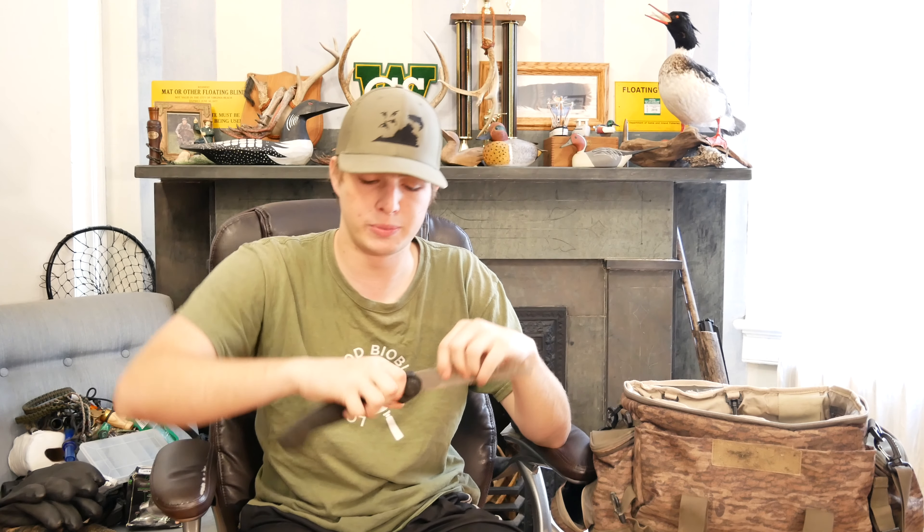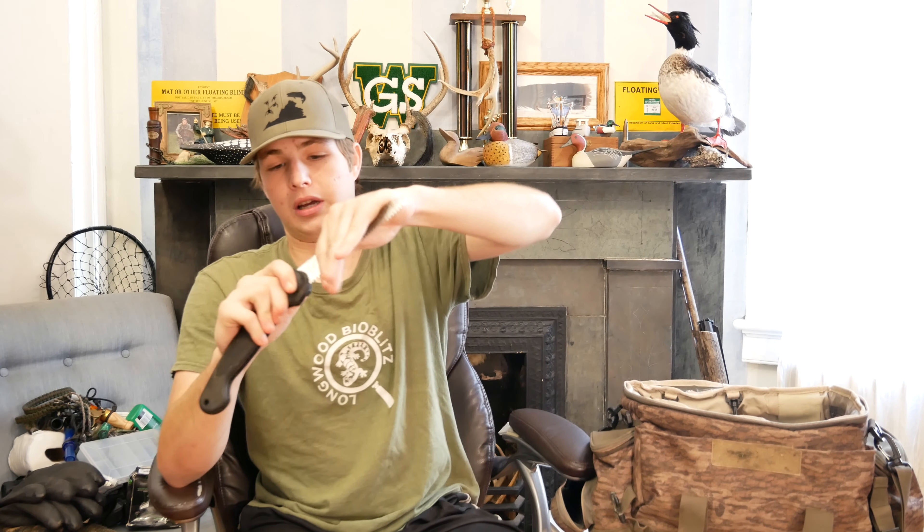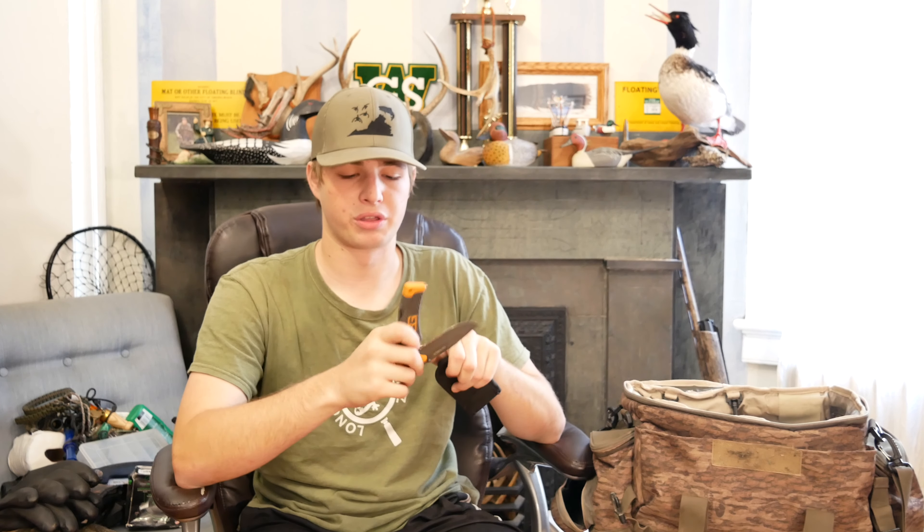Now we're getting into the real tools — I've got a saw and a knife, which are kind of my blind-building materials. If I ever need to build a blind on public land, a foldable saw is the number-one go-to in my opinion. It gets the job done and is really all you need to build most blinds — just something to cut the larger sticks to frame out, then you can break the smaller stuff by hand. I also have a Bear Grylls knife as a backup knife — it's not the nicest knife in the world but just a good one to throw on the bottom of the blind bag and not think about too much.